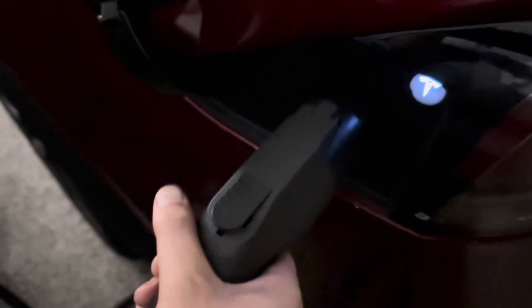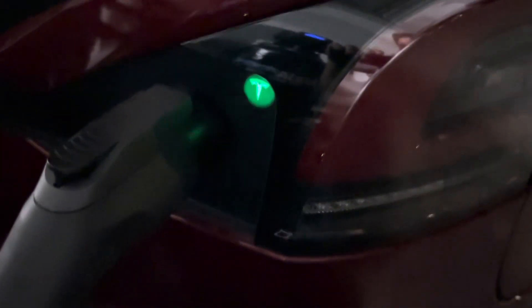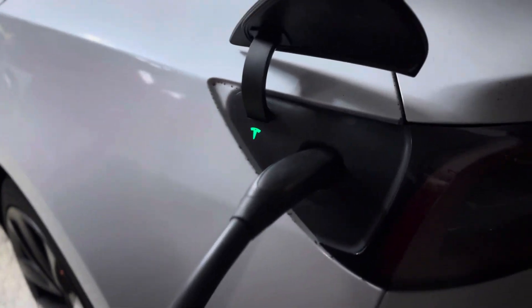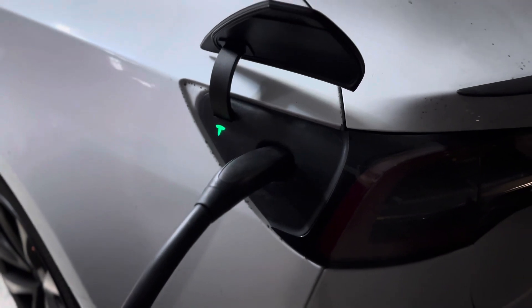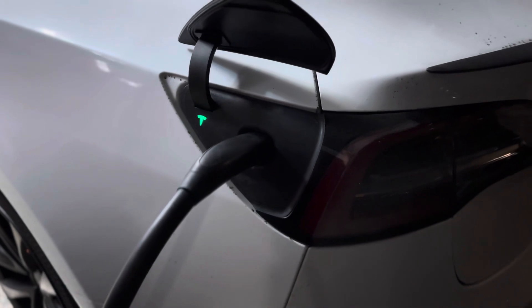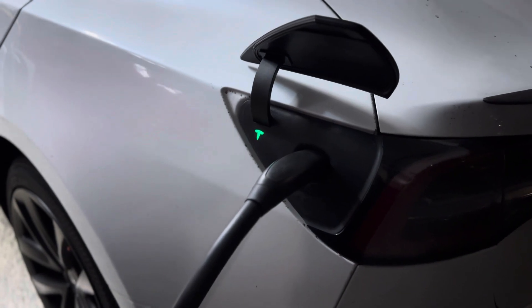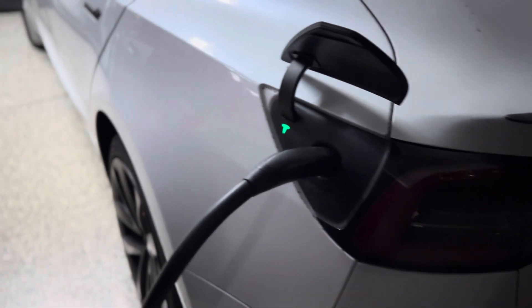About to charge the Model X. One good thing about having two charging stations — we have a Tesla wall connector and an Electron — is that having both allows us to charge both vehicles at the same time with Level 2. One is 40 amp and one is 48 amp. If you need to charge two cars at the same time, I highly recommend getting two charging stations in your house. You can also buy the splitter, but that only charges one car then jumps to the other.